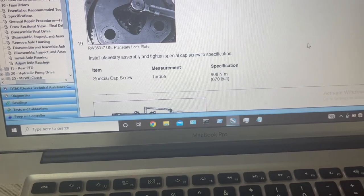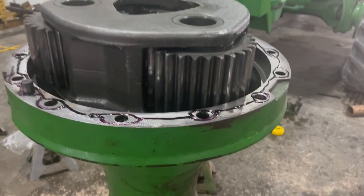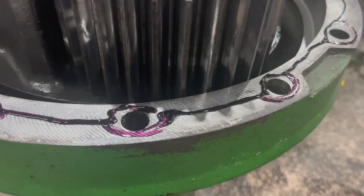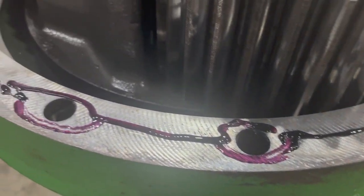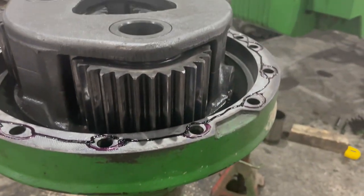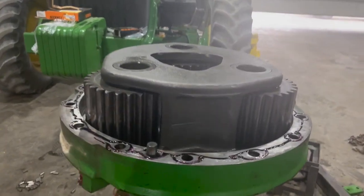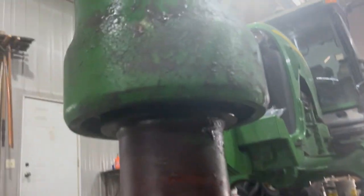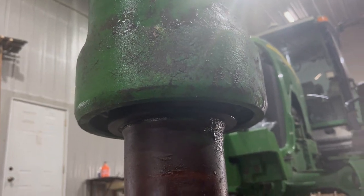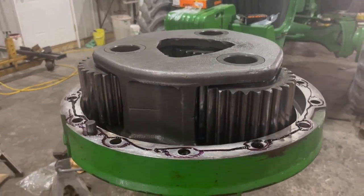The specification does not say anything about Loctite. It's all back together — we just used anaerobic gasket maker sealant there; it has to be anaerobic. Then we're ready for the outside planetary ring, and then it's ready to go on the tractor. We'll put the seal in on the other side after it's on the tractor.